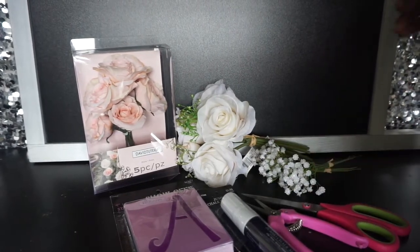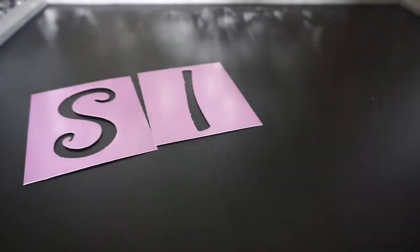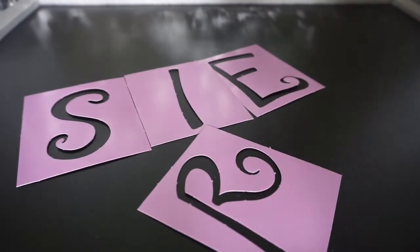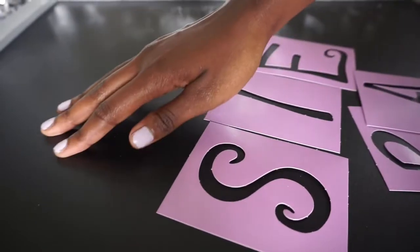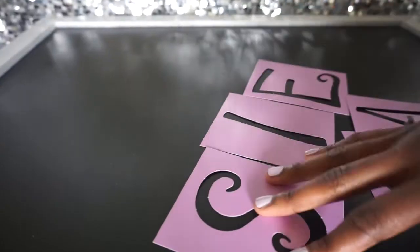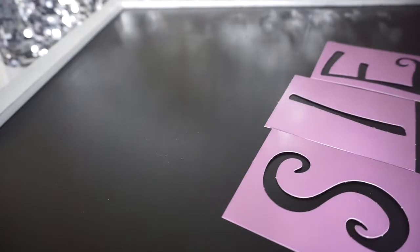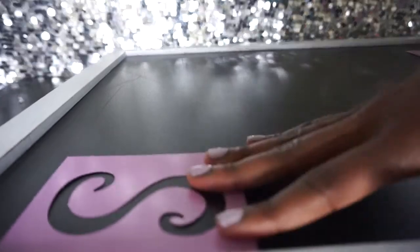I also have wire cutters, scissors, and a hot glue gun. Let's get started! So here's the board and I've already started picking out the stencil letters that I need — S, I, E, and we need two R's and an A. I'm just going to trace over the letters one at a time, writing her name here. I'll write her fiancé's name underneath and then their wedding date. I'm going to go ahead and use the chalk marker and place the stencil letters where I want.